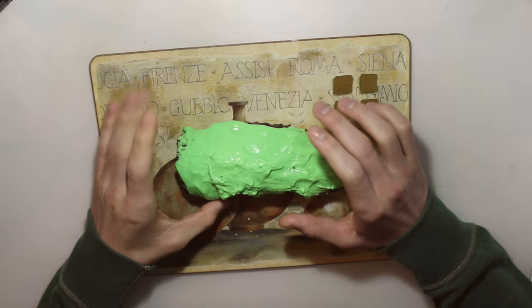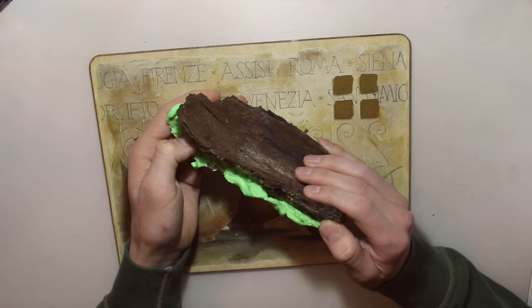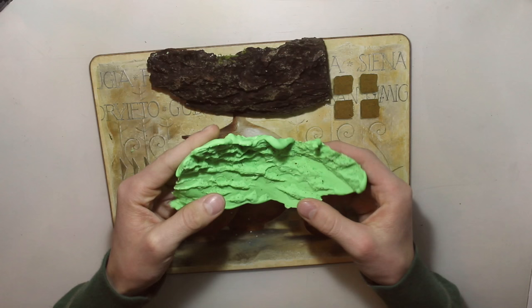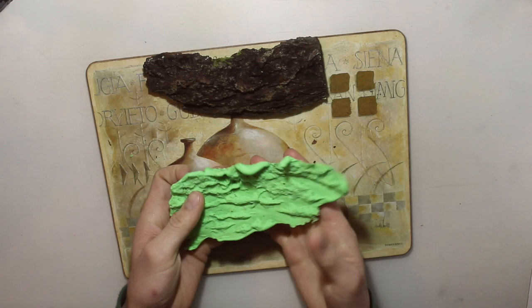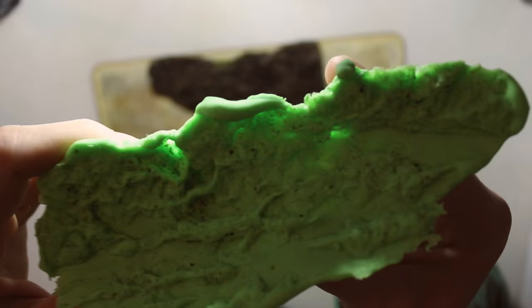Now the alginate is dry and we can start carefully peeling the alginate off the bark. And there you go — you've got a negative of the bark. You can see a little bit of dirt, so just rinse it off under some water. I cleaned it as good as I could; you can still see a little bit of dirt, but that's not a problem. You can really see the nice detail on there, and that will give us a pretty good effect later on. Let's move on to the next step.